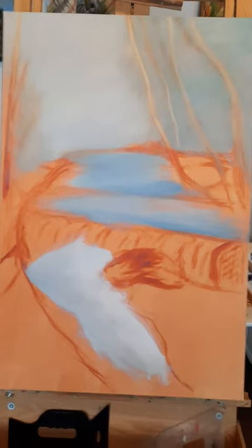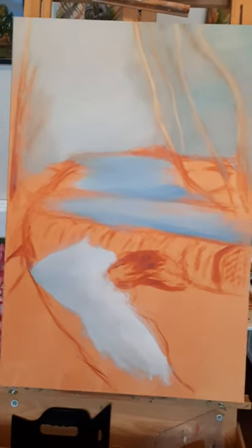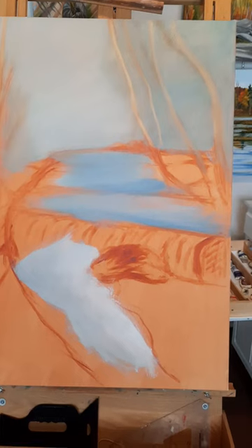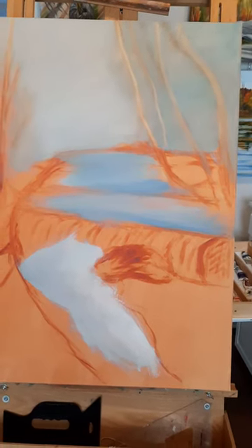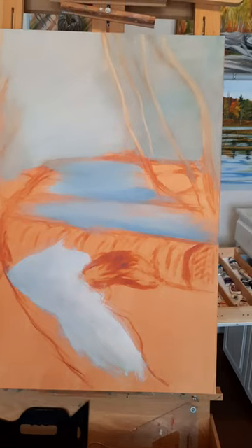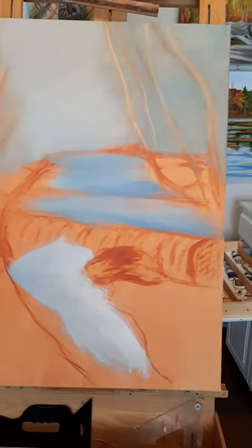For the sky, I used cerulean blue with a bit of white and then put that everywhere where there's blue. And then where the water is darker in the top of the falls, I put some ultramarine blue in it. And that's it for now.